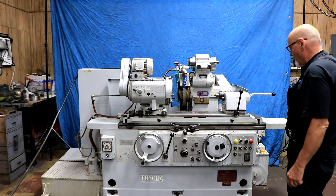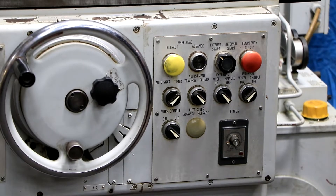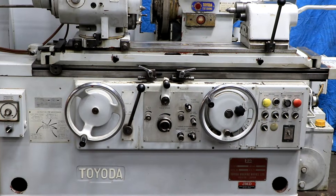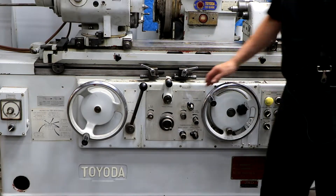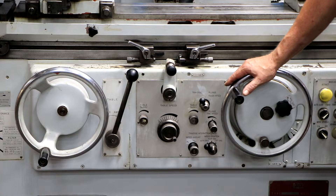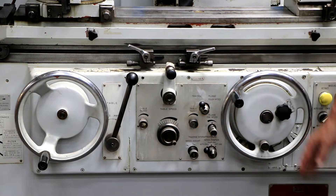The controls over here handle starting, stopping, and different cycles. There's a spark out timer for the plunge. The infeed dial has two dials: one sets your retraction amount or stock removal amount, and the other sets your zero position. These are your table dogs, which you can set for different lengths of travel. These controls handle table speed, plunge grinding feed rates, and your dwell times — you have a left and right dwell. You also have pick feed or incremental grinding, and you can select the feed on both sides of the part, just the left side, or just the right side.